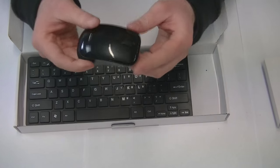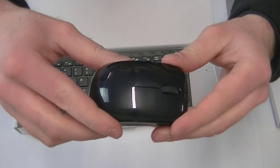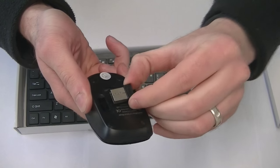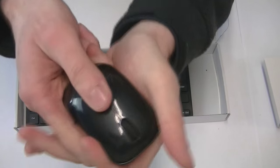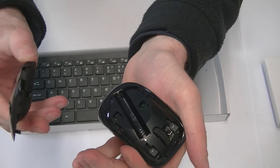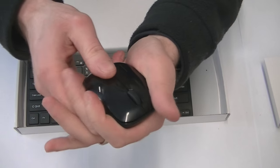Here we have the mouse. It's a small mini mouse for a mini keyboard. It's very straightforward to use. Below, that's your USB dongle. Apply a little pressure and pull it back. And that's where your other battery goes in. So three triple-A batteries in total.